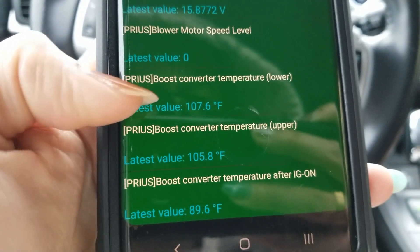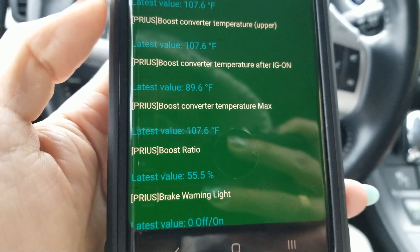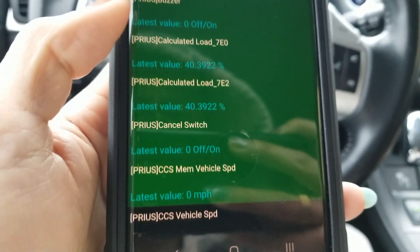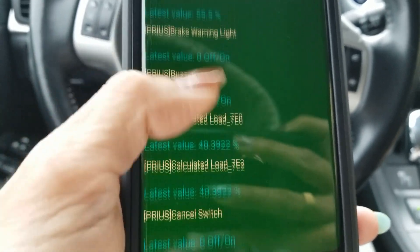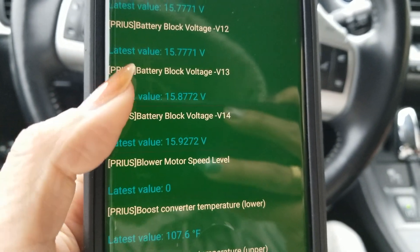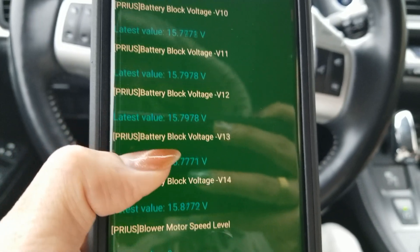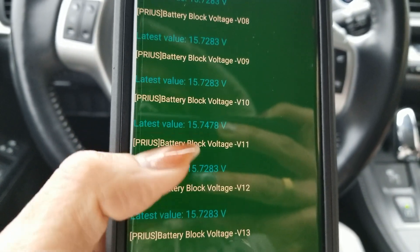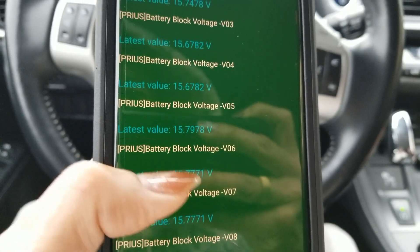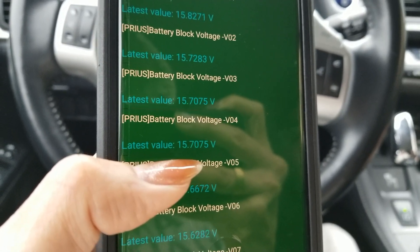It's showing the converter temperature — lower and upper. One reading is at 15.79. Is the battery still good? Well, 16 volts and above should be good. Each cell should be around 7.0-something volts.